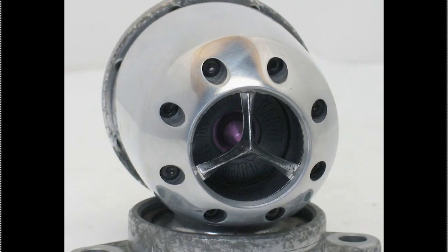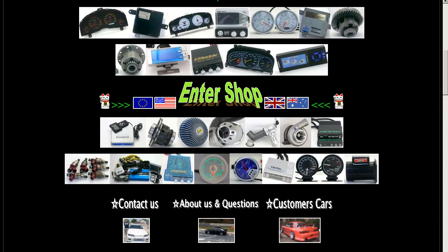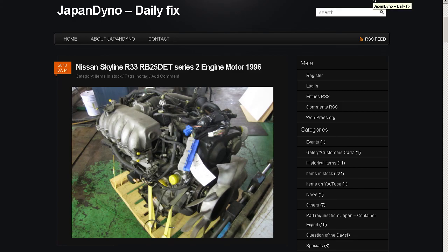And again to the front. So an HKS super sequential blow-off valve, made in Japan. Thank you. In order to serve you better, we have our website at www.japandino.com, as well as our blog, the Japan Dino Daily Fix, where we feature items of special interest. Look forward to seeing you there.